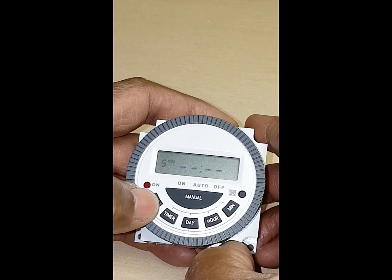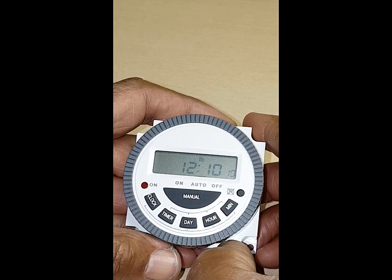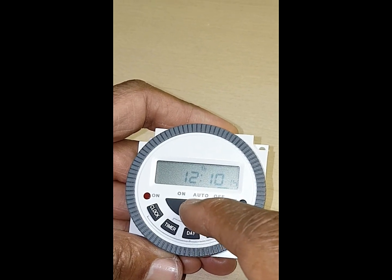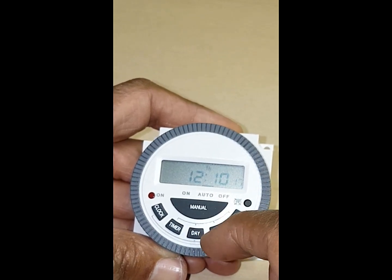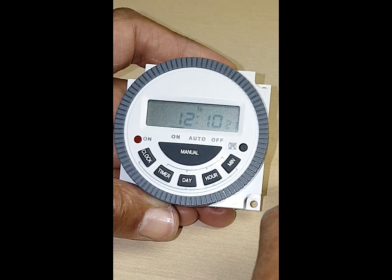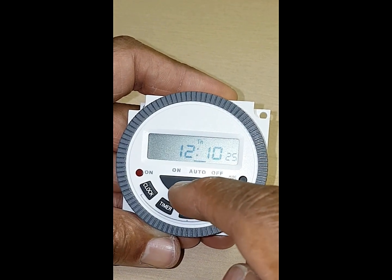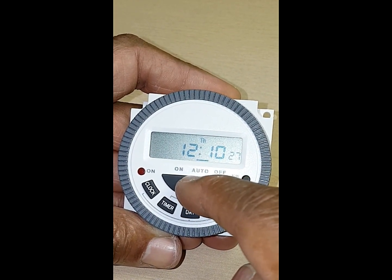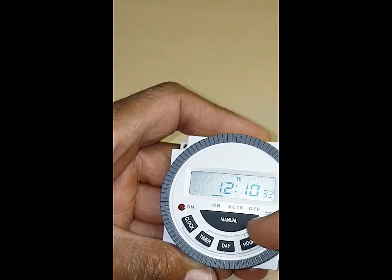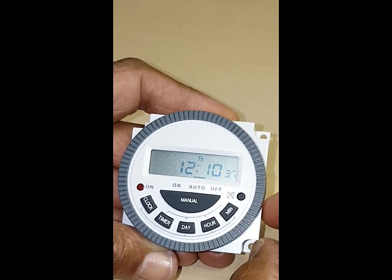To get out of this, press the clock and now that is set. You can see this manual button now — that's your off, that's your auto, and that's your constant. So let's go over again: that's your auto, your off, and your constant. You can leave it on auto to run from the times I just set.